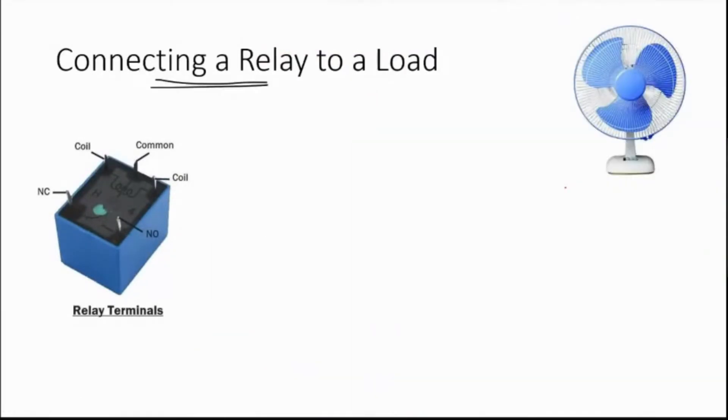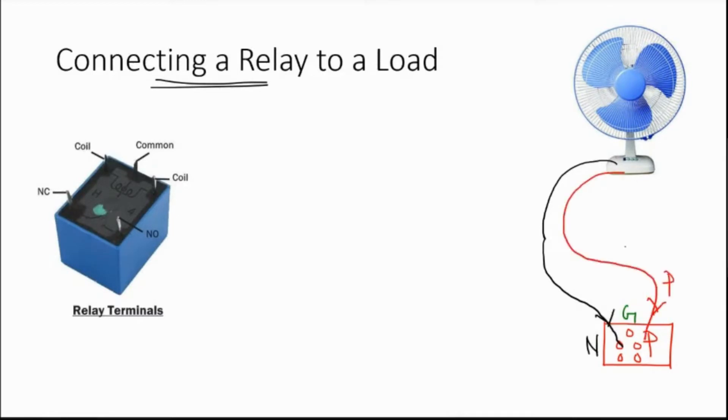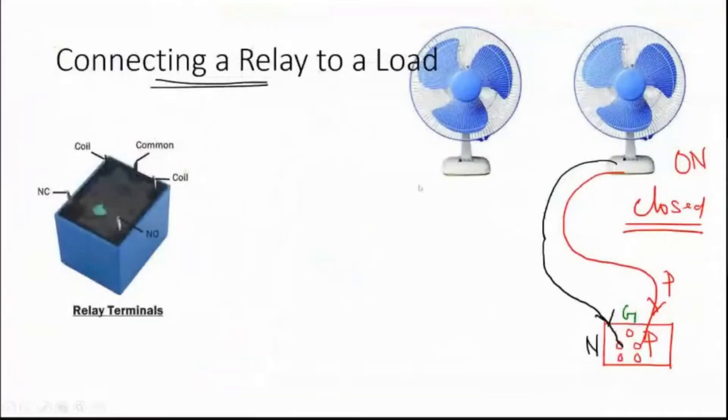Let us say we want to control a fan. In your home you typically have a 5-pin socket. The central pin is the ground, one pin is the live wire, and the other is the neutral wire. The neutral wire goes to neutral and the live wire goes to live. When connected this way, the fan is obviously going to be on — the circuit is closed. Let us see how to control this fan using a relay.